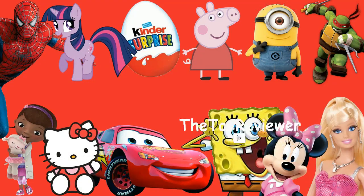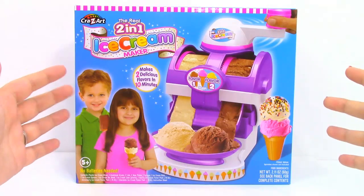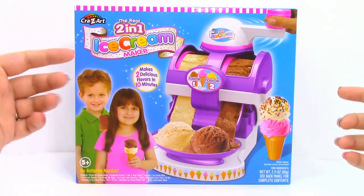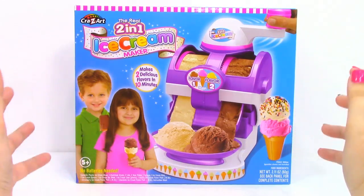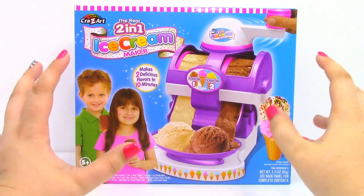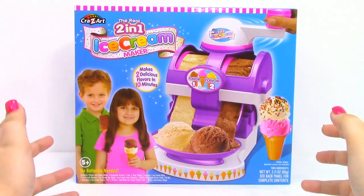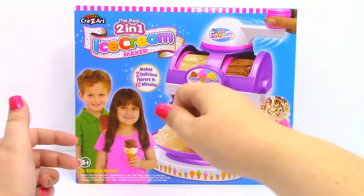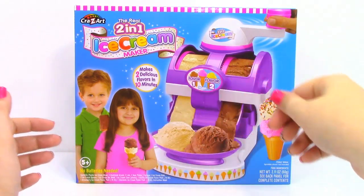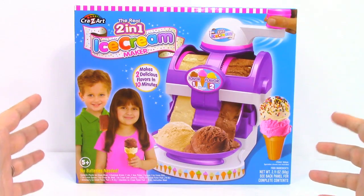Hi, Bernie the Toy Reviewer here, and today we're going to be looking at the 2-in-1 ice cream maker by Crazy Art. I am super excited to take a look at this — it looks really cool. It says we get to make two delicious flavors in ten minutes, and it does not take batteries, so we're going to be hand cranking our ice cream. Let's go ahead and take a look at the back of the box.